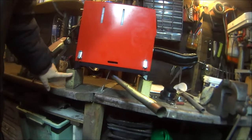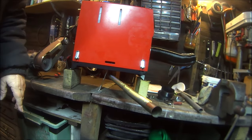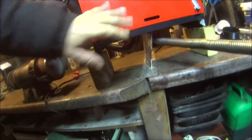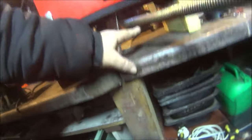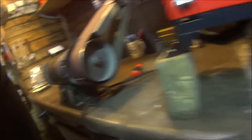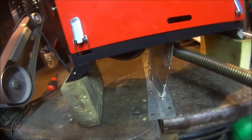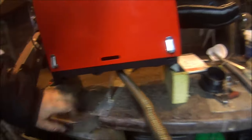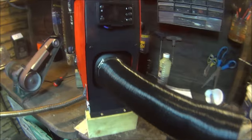I put these blocks of wood under it because if you just try to sit the legs onto the bench, the exhaust — no matter how tightly you bend it — will interfere and the unit won't be stable; it'll be rocking on the exhaust. So the blocks of wood give it some height. This is what the front of the unit looks like — it's just your control panel.